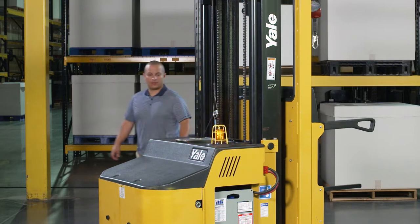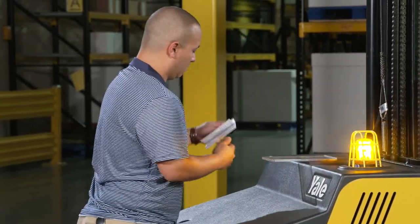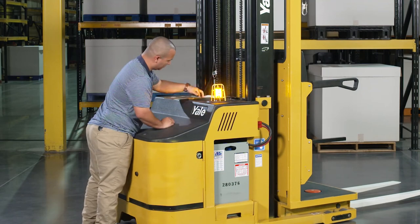Before you operate your order picker truck, be sure to familiarize yourself with the operator's manual located on top of the motor compartment cover. The operating manual describes the operation and basic maintenance of the Yale order picker lift trucks.